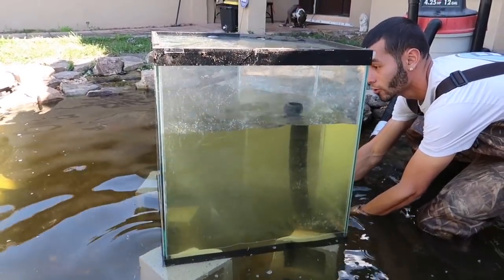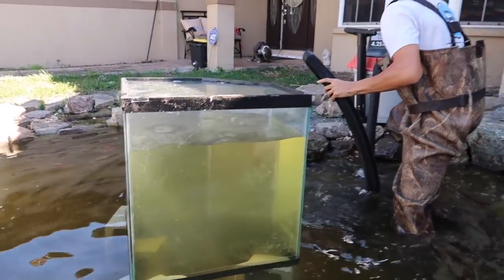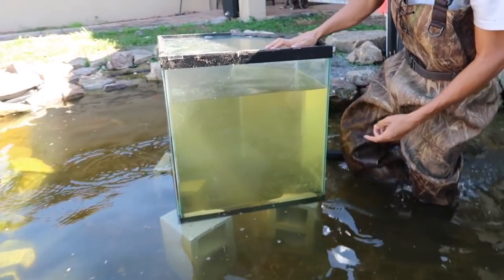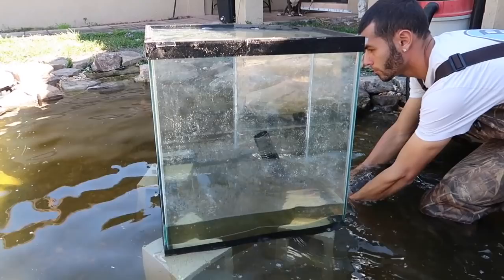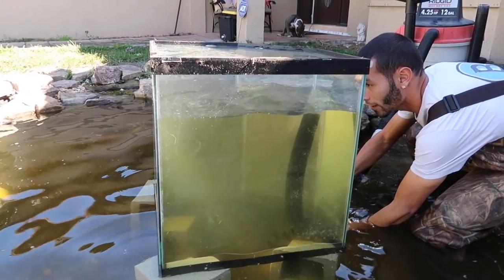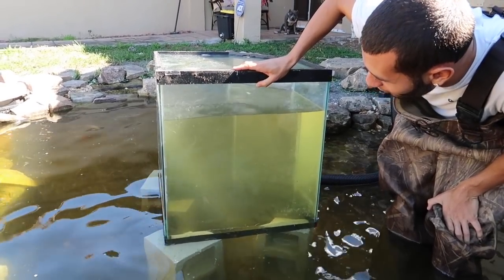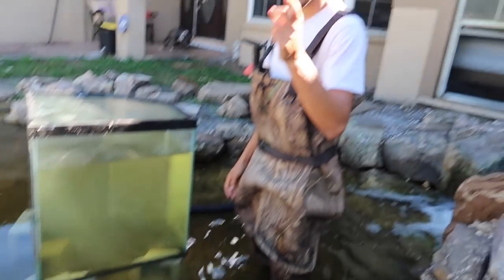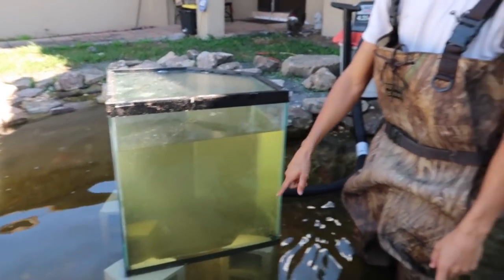Oh my god, it's going fast! The water is rising incredibly quickly — I've already got a whole tank full of water! That was fast. We're going to do it one more time and get it a little bit higher. Holy crap, I didn't think it was going to work that well — this is freaking awesome! I want you guys to do this at home and send me videos on my Instagram, Blake's Exotic Animal Ranch. Send me videos of you doing this inside your ponds.